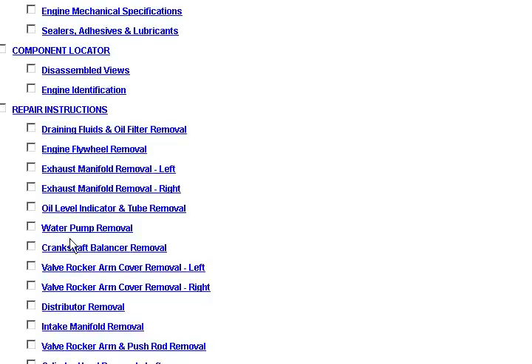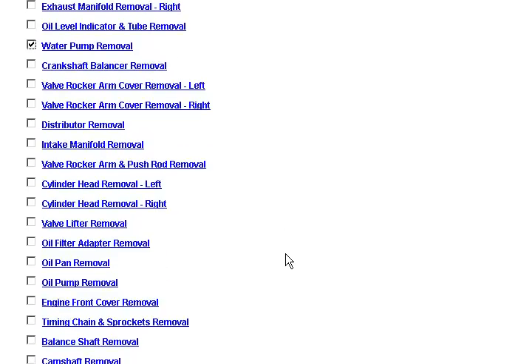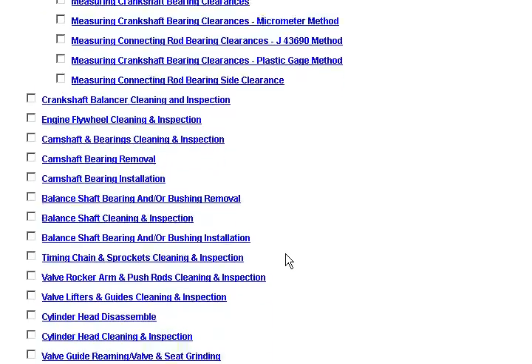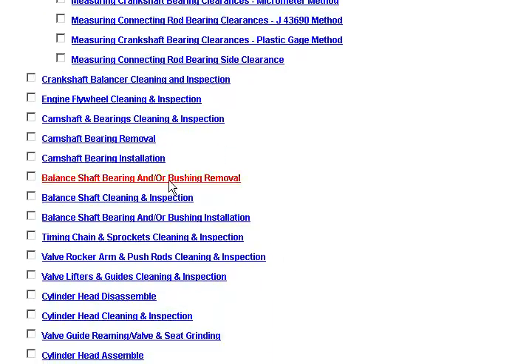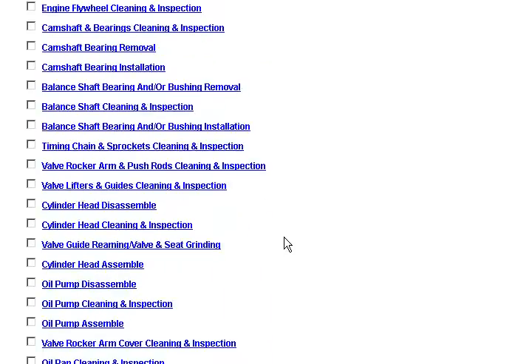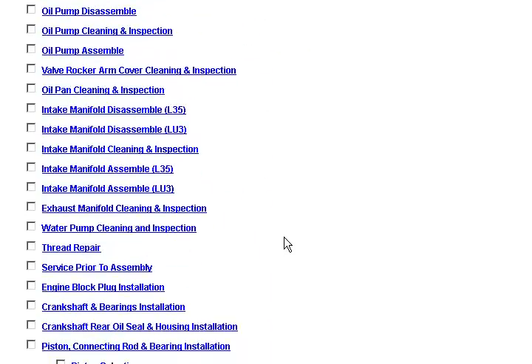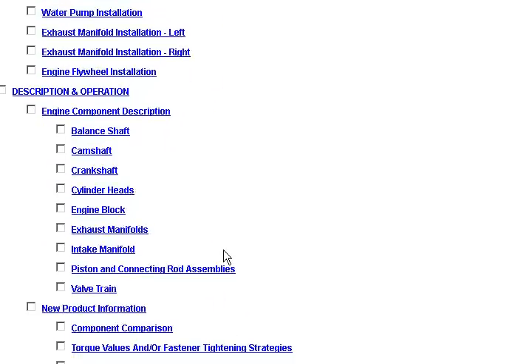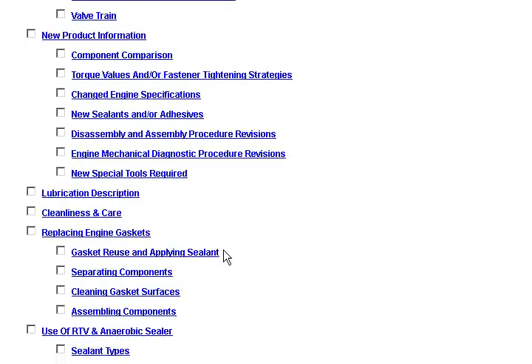Let's come up with a repair to do. We're going to say that we're going to replace the water pump on this vehicle, and we're looking for instructions on how to do so. If you go through the headlines of the individual repairs, you can basically just look for the water pump. We've already clicked the removal — this is the cleaning and inspection — and then we're going to look for the installation.